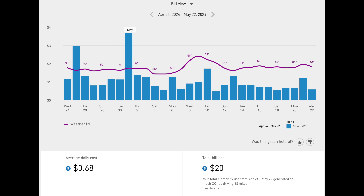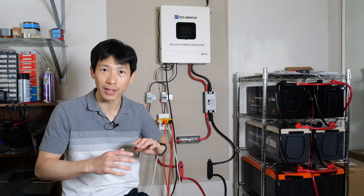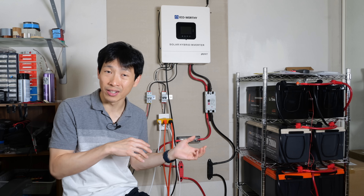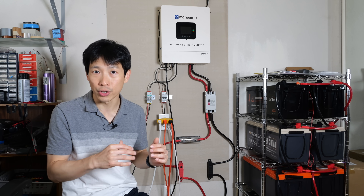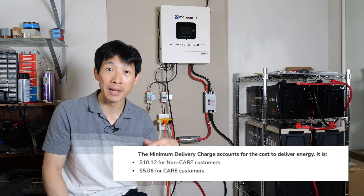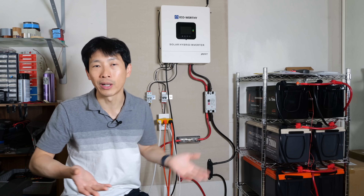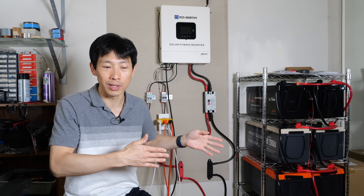The next bill with an entire month with this thing online is about $20. There is a minimum charge on your PG&E bill. I've hit this limit before when I went on vacation and turned everything off including the refrigerator — they still charged me a minimum electricity charge of around $20. On their website it says the minimum delivery charge is $10.15 or so, but in practice it's around $20.